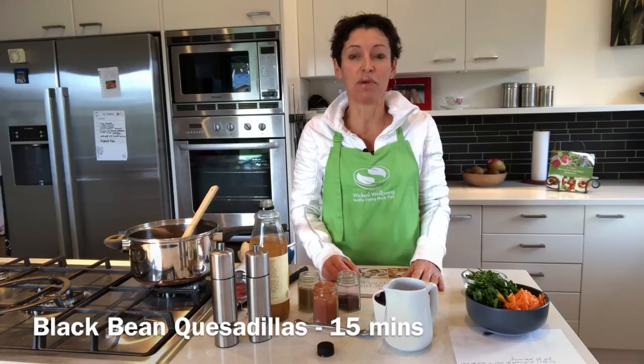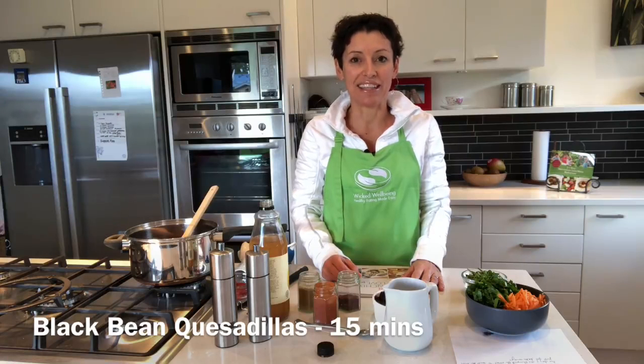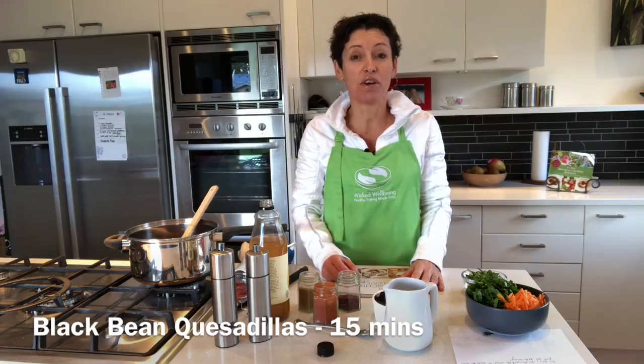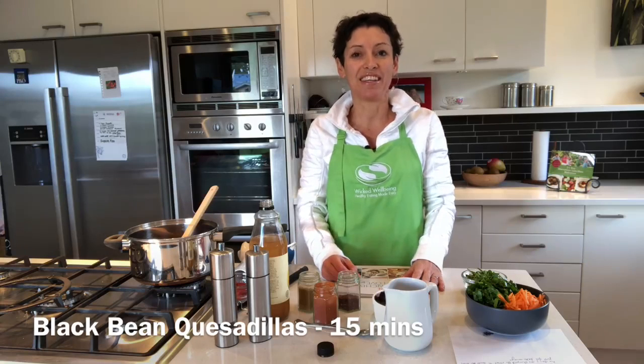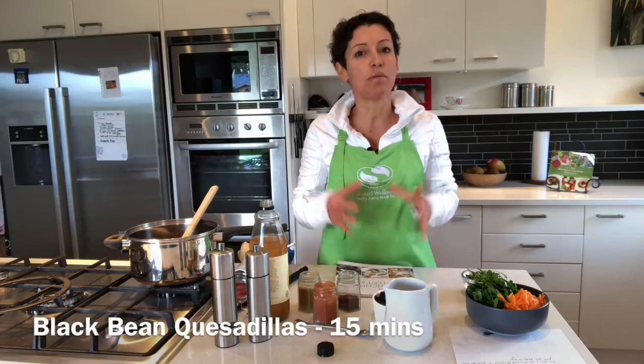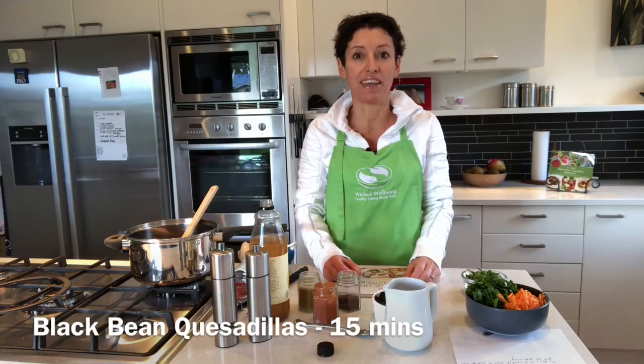My name is Wic Nixon from Wicked Wellbeing and I'm all about healthy eating made easy. If you haven't joined my private Facebook group Healthy Eating Made Easy for Busy Mums, come on over and request access. There's a lot of inspiration and community happening over there.